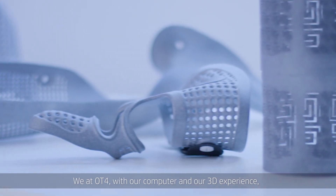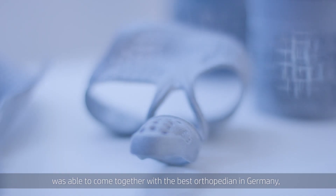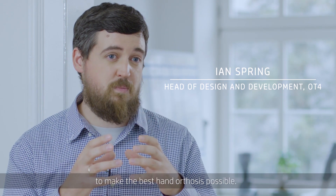We at OT4, with our computer and our 3D experience, were able to come together with the best orthopedic specialists in Germany and develop and collect the ideas to make the best hand orthosis possible.